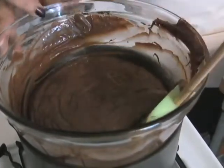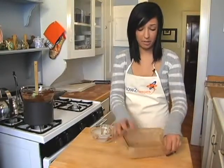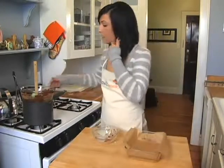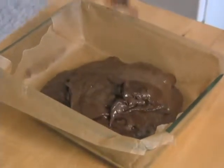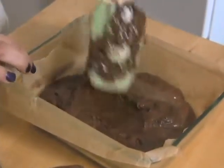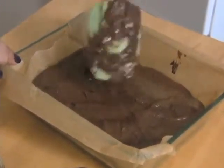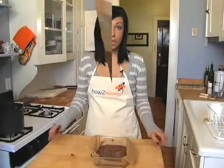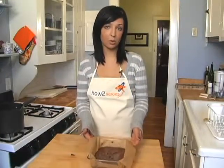Over here I have a small — I think it's about a 5x8 deep dish — lined with parchment paper. It just makes it easier to pop out once it's cooled. Just going to drop that in and let it settle, spreading it a bit with the spatula. Then we're going to put this in the fridge for about 6 hours or overnight, depending on what time you do it. Once it's cooled, we can take it out and cut it.